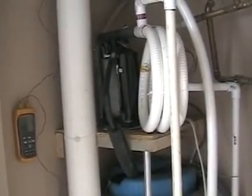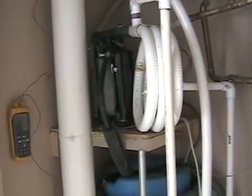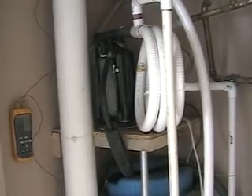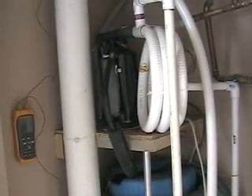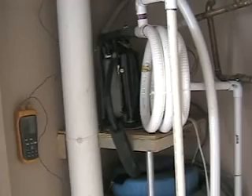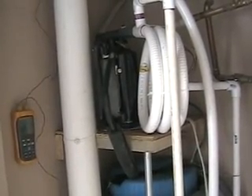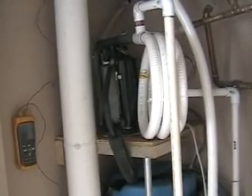This is half of the geothermal unit that I built. It's a water-to-water heater for heating water that circulates through the concrete floor and heats the floor and the house — the dining room, the kitchen, and the master bathroom. I just got it running a few days ago and it seems to be running pretty good. I've got some refinements to make; this is just kind of roughed in right now.